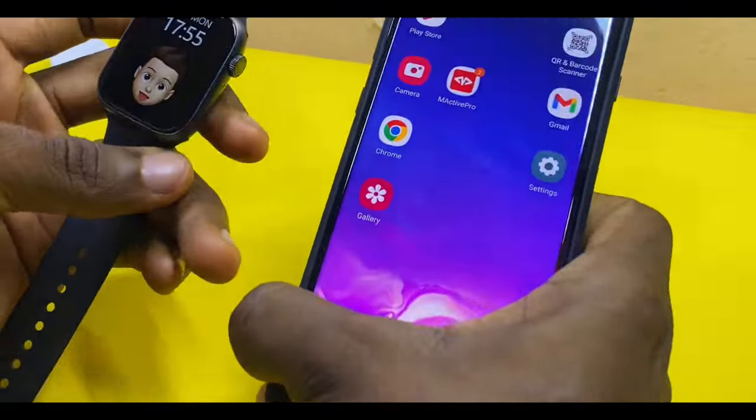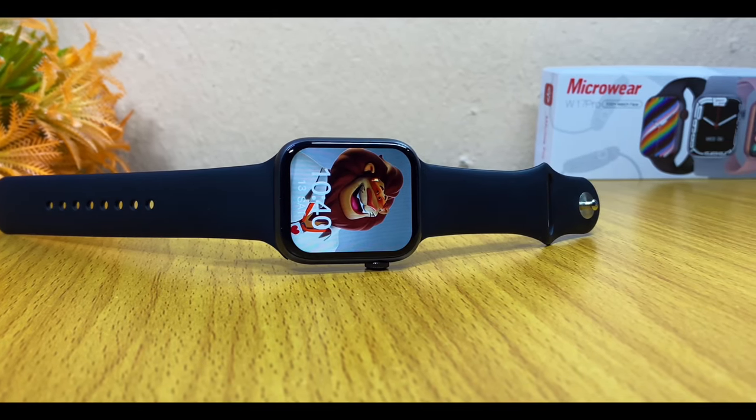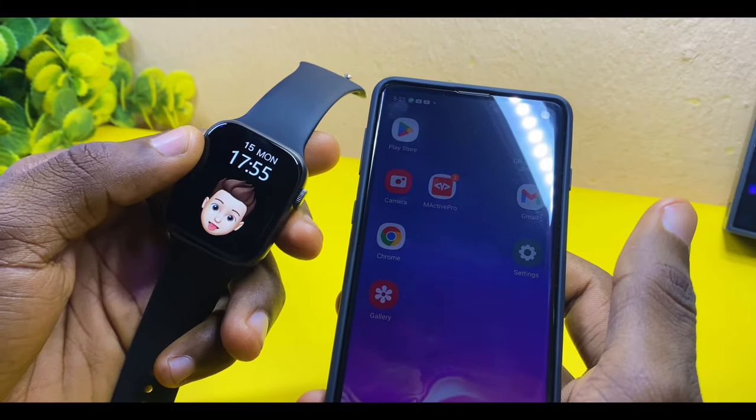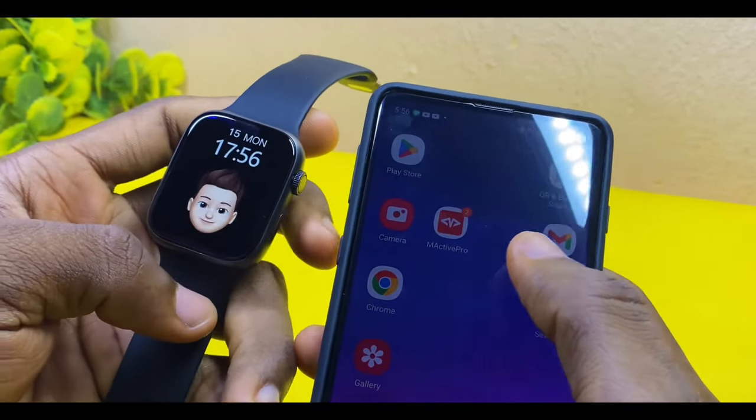Today's video is about the M Active Pro Watch 7 time setting. I'll be sharing with you how you can set your time from 24 hours to 12 hours using your M Active Pro hub.